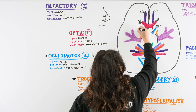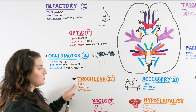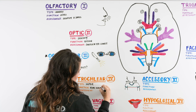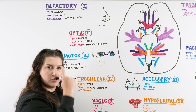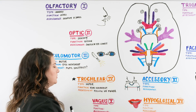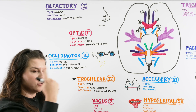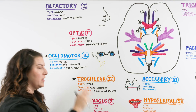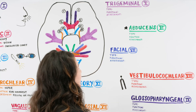Cranial nerve four is the trochlear nerve. The type is also motor and it also has to do with eye movement — specifically the superior oblique. For assessment we do the follow-my-finger test using the six cardinal positions, also called the H pattern, looking to see if the eyes are moving together smoothly and if there are any issues with eye movement.